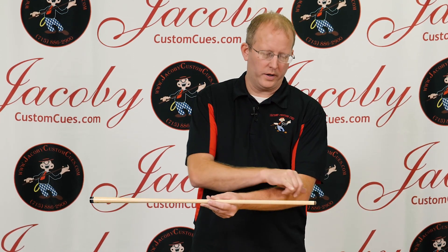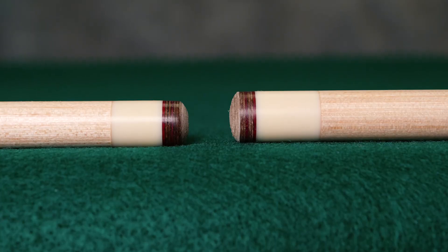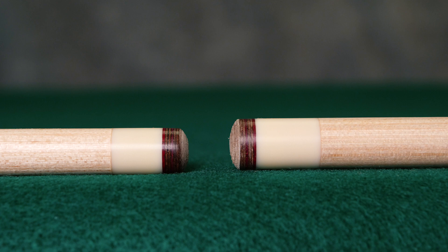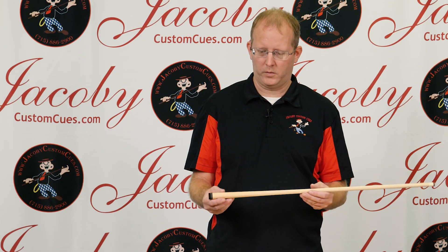After the front end has been cored, we install the ferrule and the tip. This is a high-dex ferrule material and a Tiger Everest tip — a very good medium to medium-soft tip. It's probably one of the most consistent tips that we use.